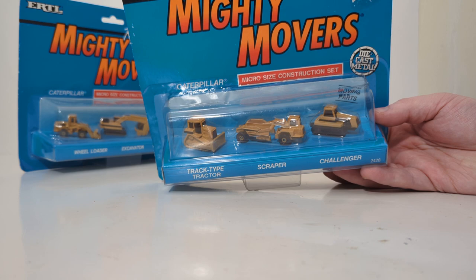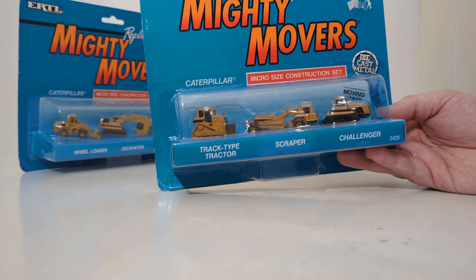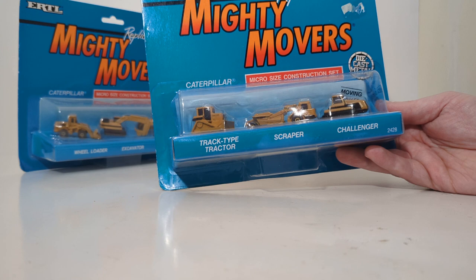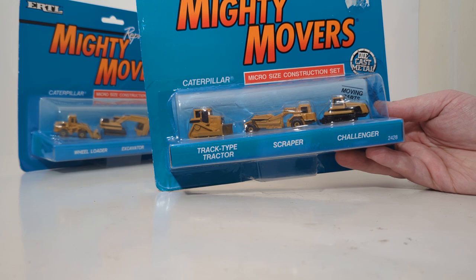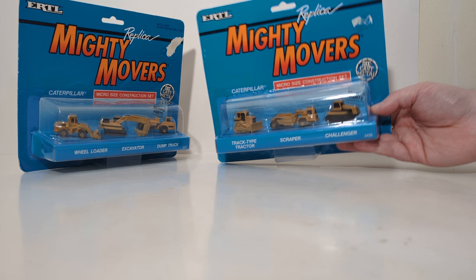These are comparable in size to N-scale, which is the reason I picked these up because I am slowly but surely amassing a construction collection in N-scale, and they scale out quite well — they look really good. The one negative thing I have to say before even opening them is that although Caterpillar licensed these, there is no Cat name on any of the models and there is no model number. So for example, this dozer, which looks like it could be a D6H, you will not find any D6H nomenclature anywhere on that model or the other five.